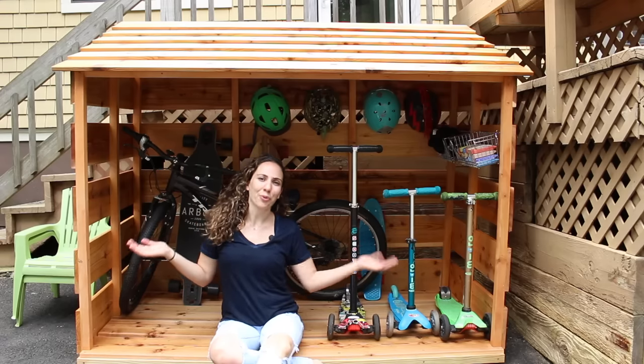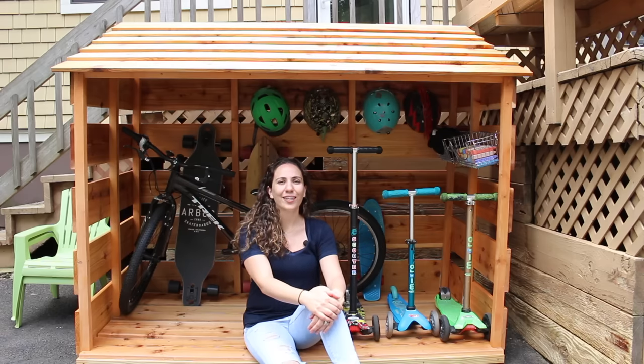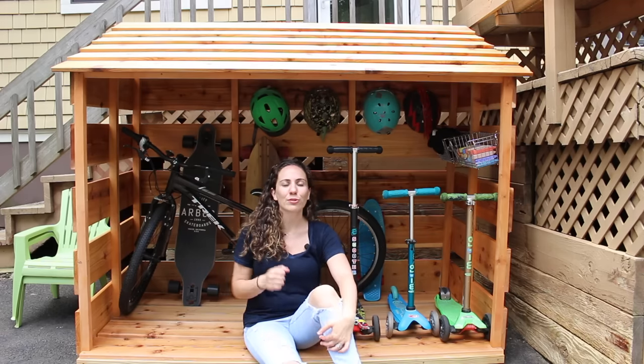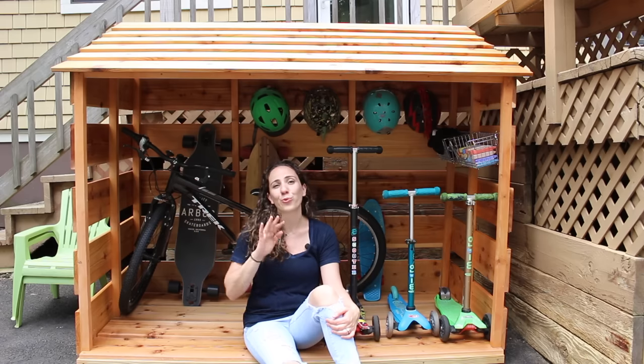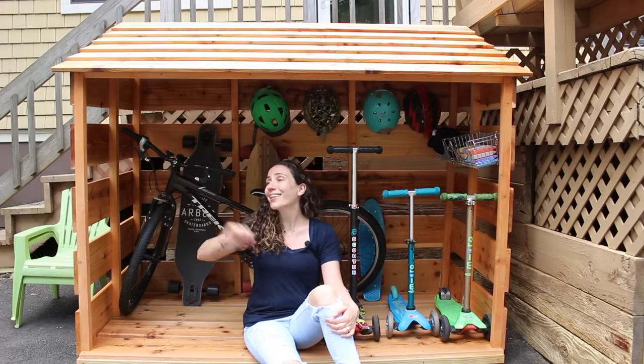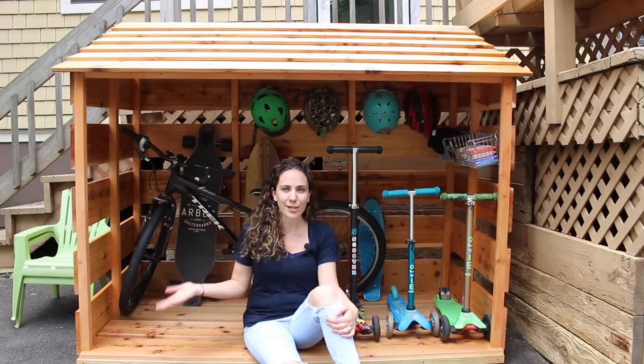I made some storage for my kids' outdoor toys. My kids love to play outside on their scooters and their bikes. The problem is there's nowhere to store all this stuff because the garage is my shop and I don't want them going in there with all the tools in there. So I came up with this cedar shed and I'm really happy with how it came out. I made a lot of mistakes as I was building it, but in the end a lot of lessons learned.